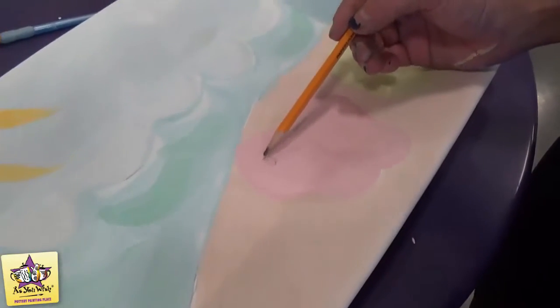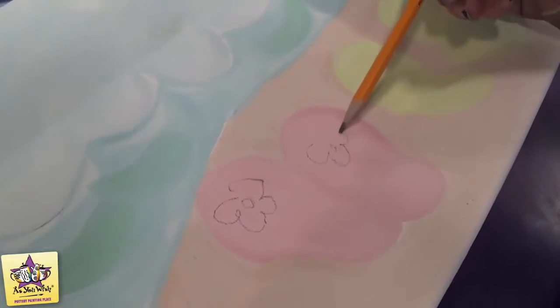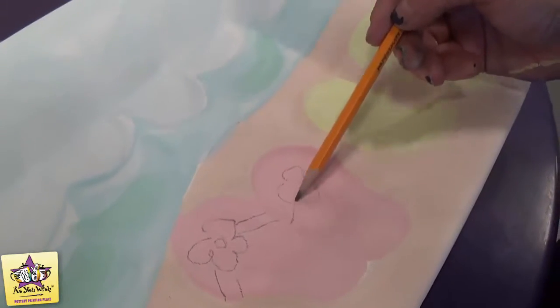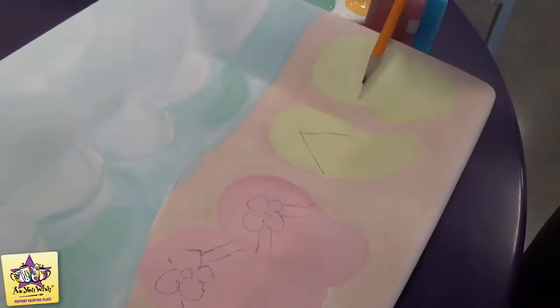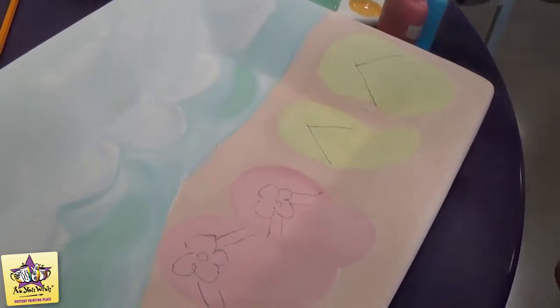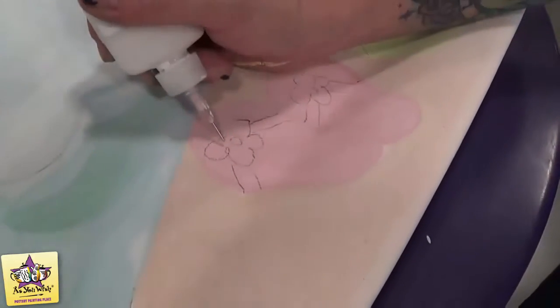Now we're going to sketch on the straps and the flowers for the sandals. I'm going to start with the flowers. This one just has the regular straps. We're going to use the fun writer for this step, starting with the white, and we'll fill in our flowers.